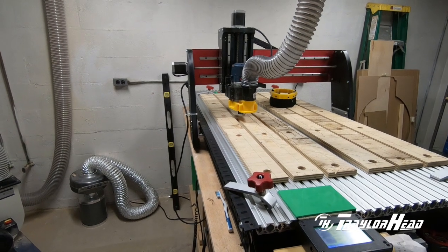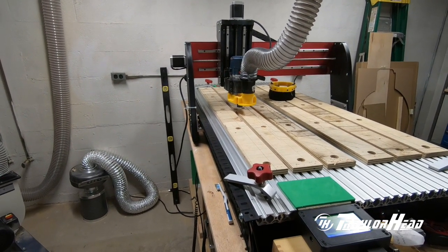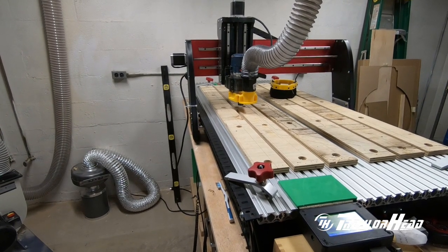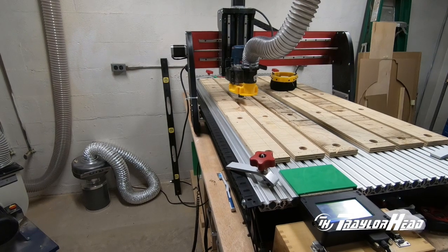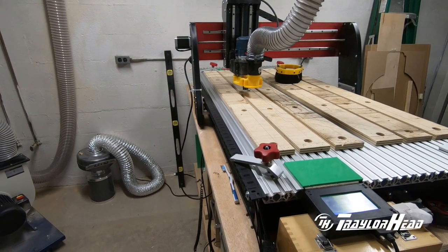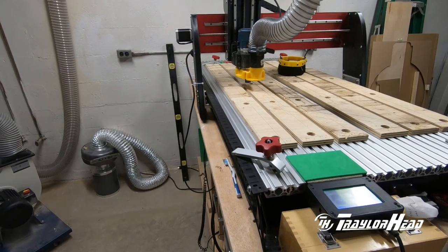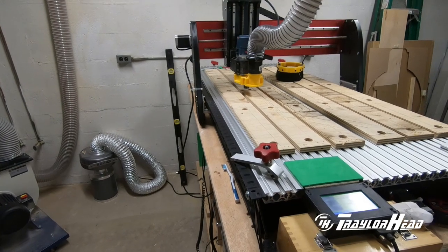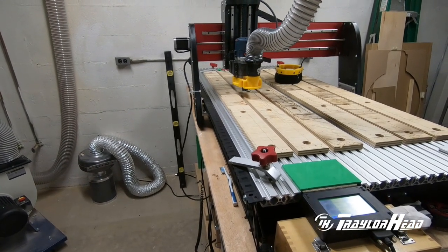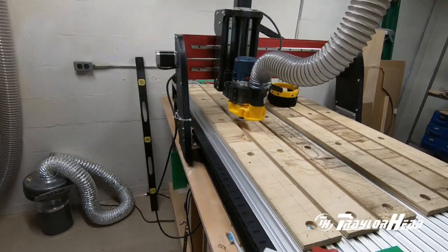Hi, this is Jimmy with Tretherhead. Today I'm going to cover greasing the rails on the HD5 gantry. This happens to be an HD4 that I've upgraded the gantry to HD5.